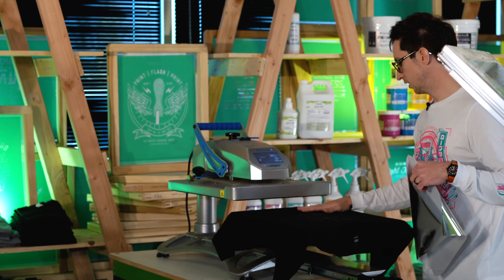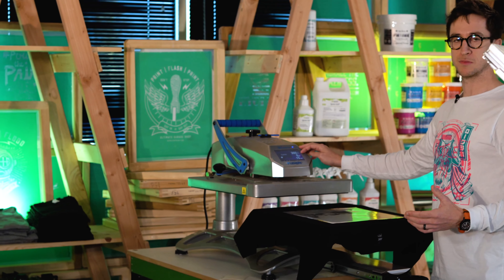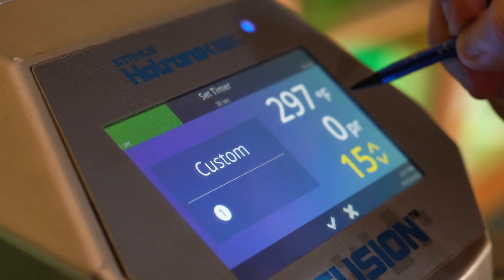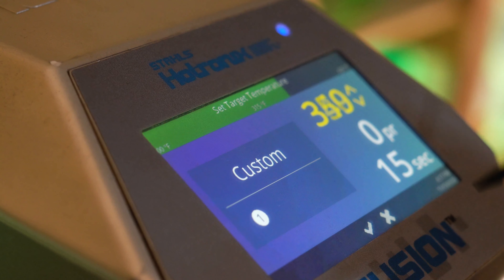Now that we have the shirt ready to go on the heat press, we're going to lay the foil with the colored side up. The settings that I'm using for this: I have it at 360 degrees, and it's recommended to use between 350 and 375. We're going to have it here for 15 seconds, and as far as your pressure setting goes, I have it on a 5 out of 10.